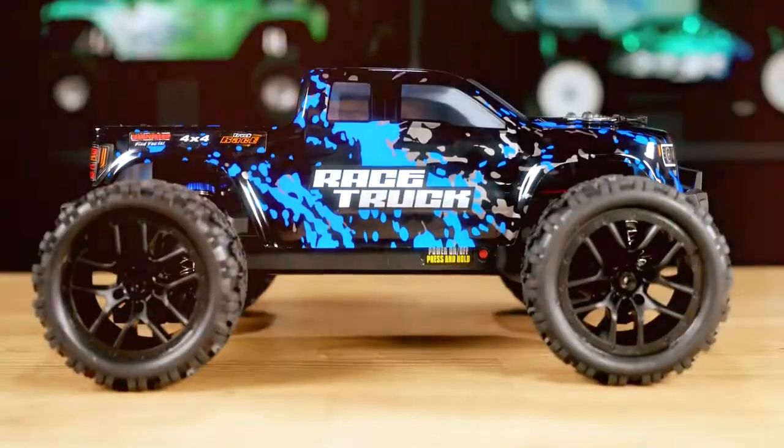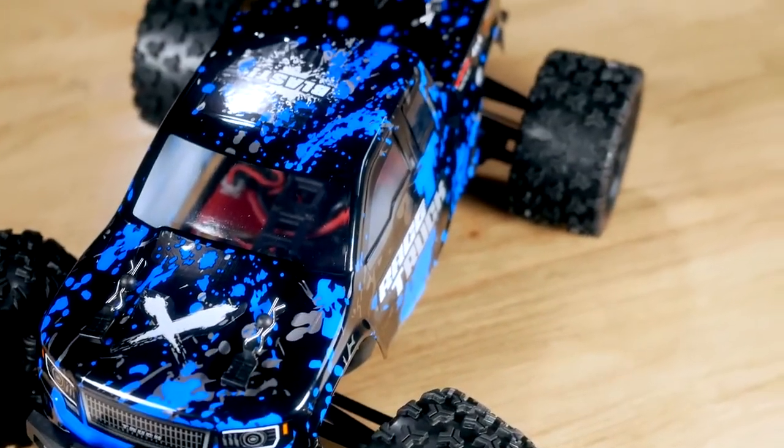I think it would be cool if Hay Boxing installed red tail lights in the rear bumper, and I feel like that might be something they do in the future. Now that we've overviewed the whole entire style of this car, let's...